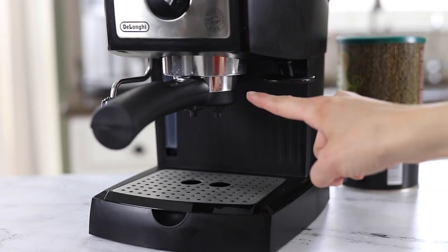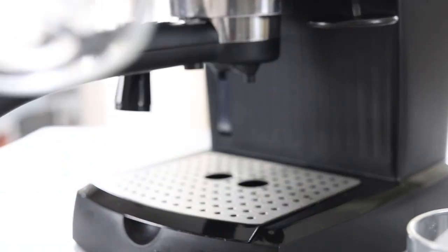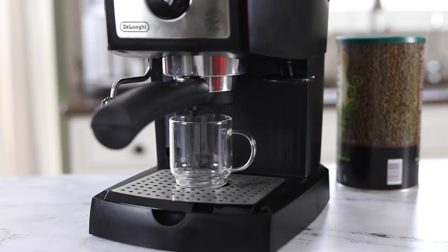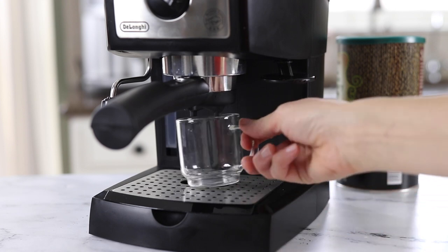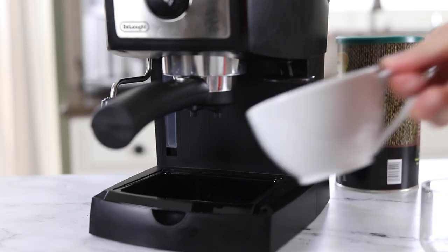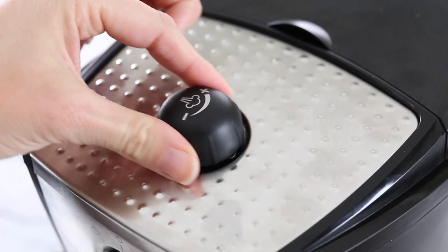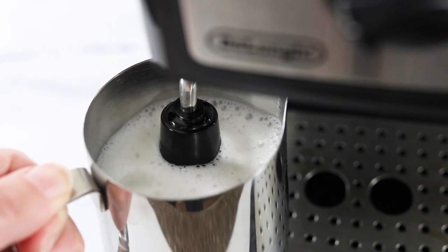The other downside is that it requires a very short cup, to the point where I thought I was going to have to buy a new set of espresso mugs. But I learned a trick: if you remove the stainless steel bottom you can fit an 8-ounce coffee cup underneath. This machine does include a milk frother so you can make a latte or cappuccino, but you will have to buy your own milk pitcher because it's not included.